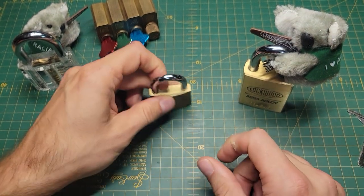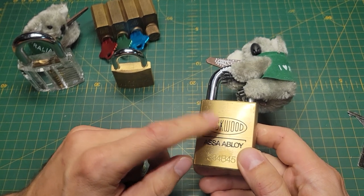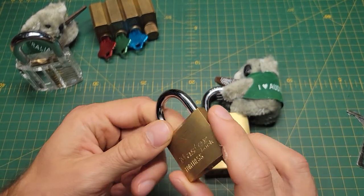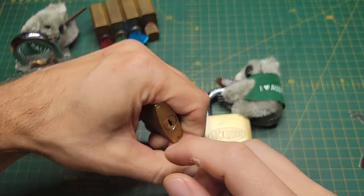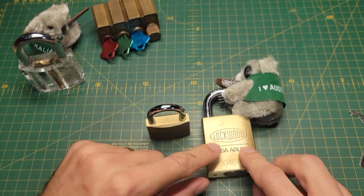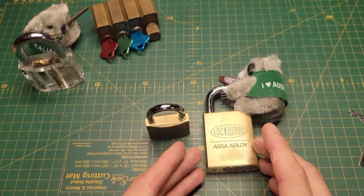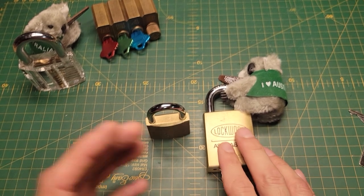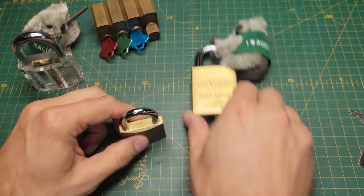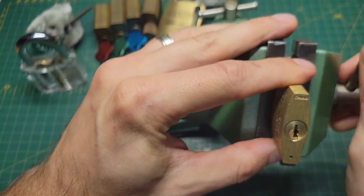After a couple of Master Locks, I decided to pick up some Lockwoods at the local Bunnings hardware store here in Australia. This Lockwood 334 is really what did it for me — it really changed my outlook on how to pick a lock. I almost thought all locks were similar to the Master Lock where you just put super heavy tension at the bottom of the keyway and crank it open. But the Lockwood really takes light tension and light picking to be able to set the spools. Lockwood has their iconic shallow spools with very little counter-rotation.